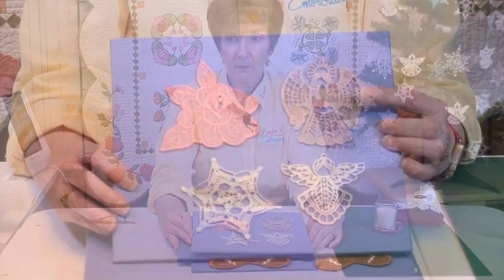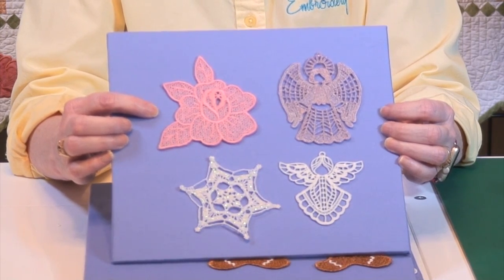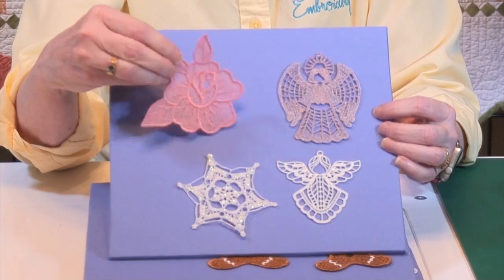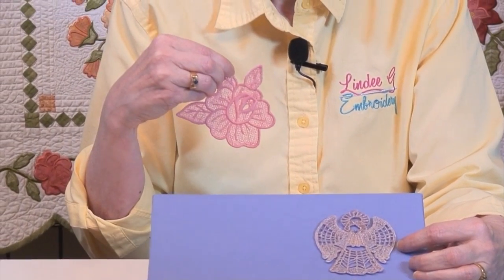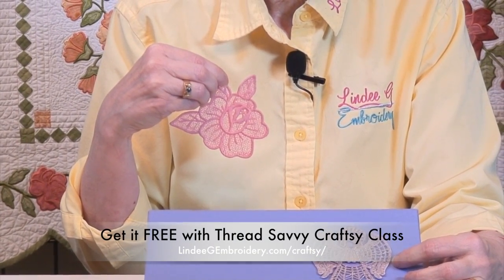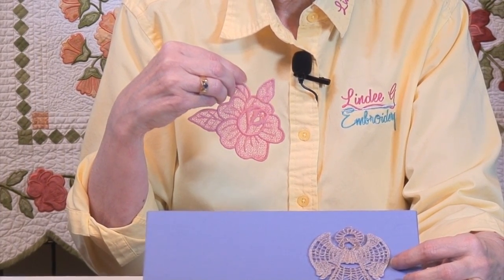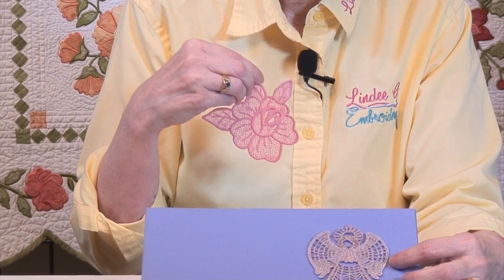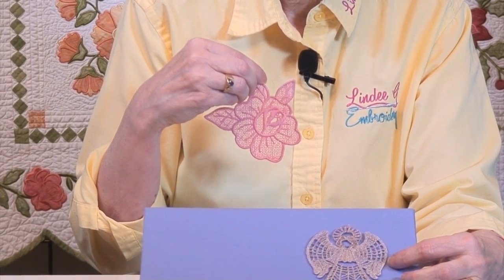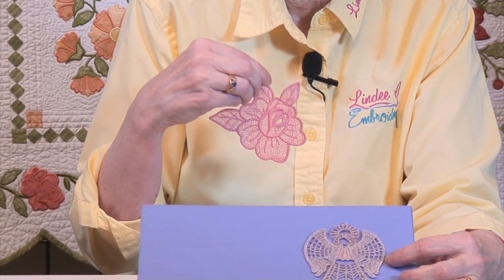Let's zoom in and take a look at some designs here. This design is what I would call a freestanding thread-only design — it's not what I call lace. If I hold it up, you can kind of see through it, and you can see that it's got a light grid of stitches. This is what you see a lot of called lace on the internet, because it's really easy to do. You lay down some opposing angles of fill stitches, fill it with little satin elements, and go around the edge with a satin design, and you have instant lace. That's what I call this — instant lace.